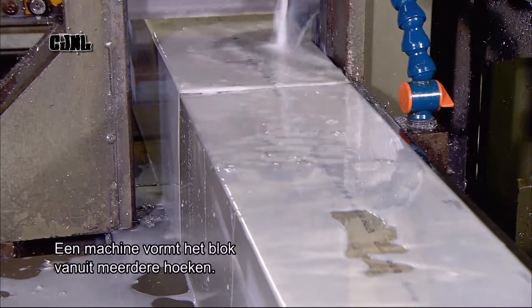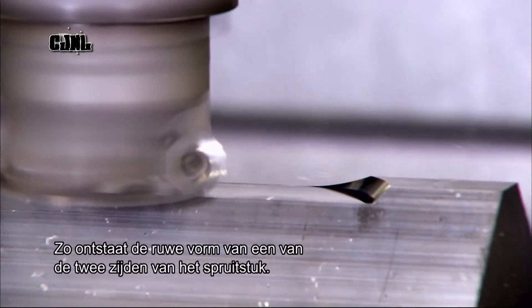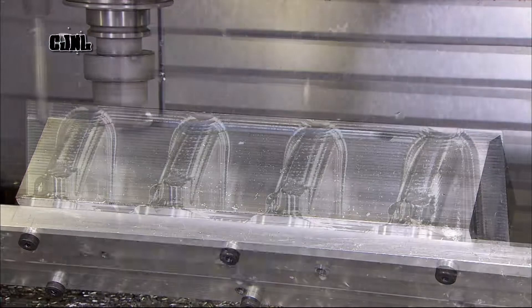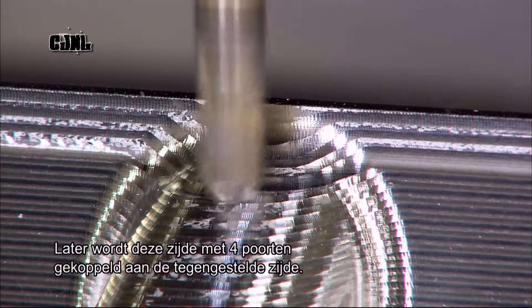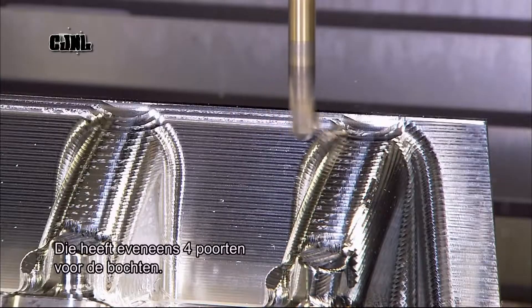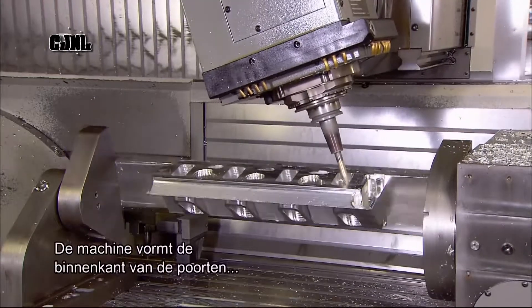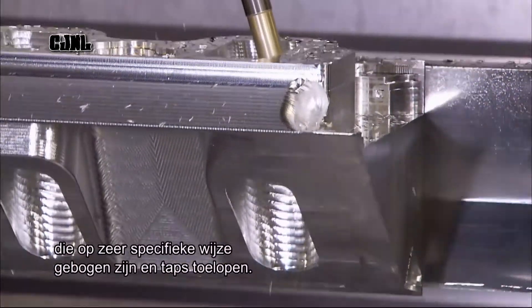A computer-guided machine shapes the block from multiple angles, transforming it into the rough form of one of the manifold's two sides, called banks. Later, this bank, which has four ports for runners, will be mated with the opposing bank, which has another four ports for runners. The machine then shapes the inside of the runner ports, which are curved and tapered in a very specific way.